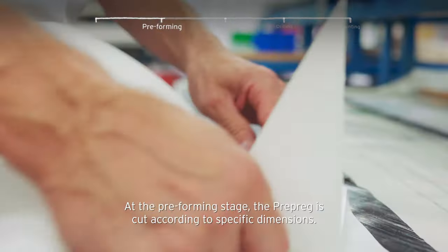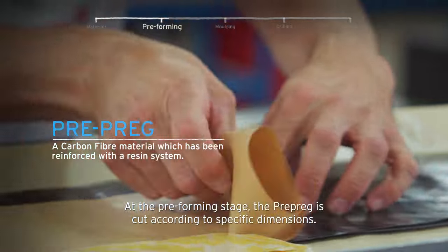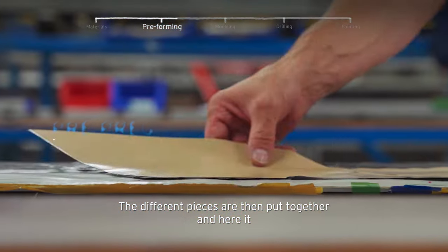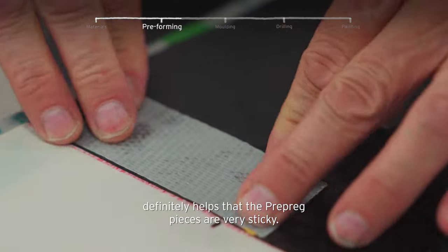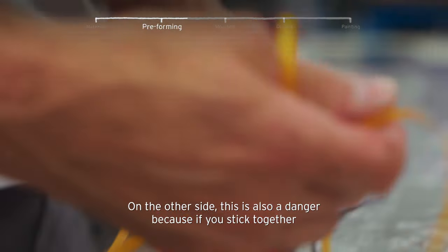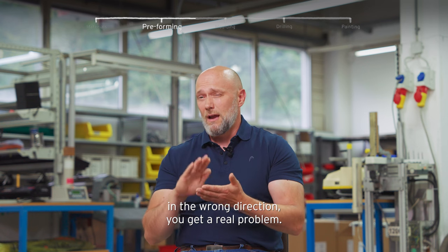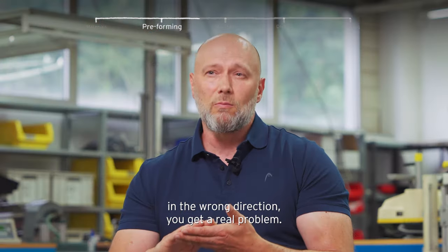At the pre-forming stage, the pre-preg is cut according to specific dimensions. The different pieces are then put together, and here it definitely helps that the pre-preg pieces are very sticky. On the other side, this is also a danger because if you want to stick them together in the wrong direction, you get a real problem.